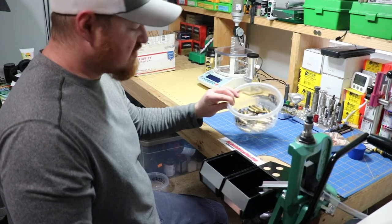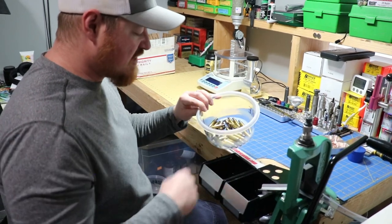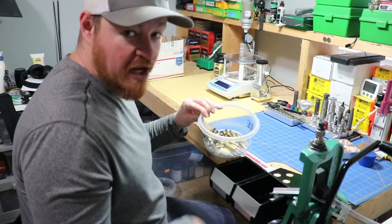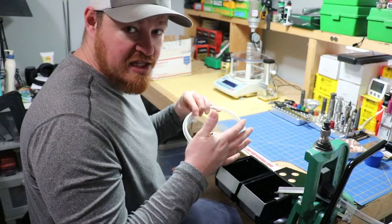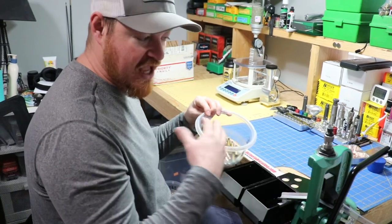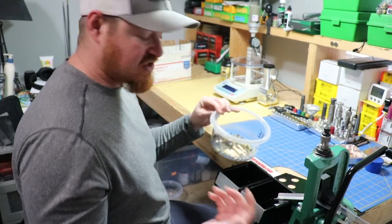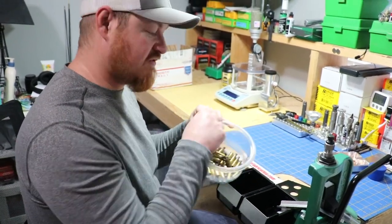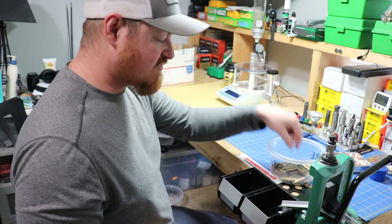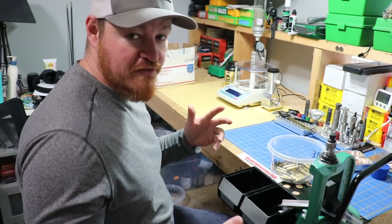I'm going to show you 29 cases of 6x47 Lapua that I've got laying around — stuff I keep just to dink around with and make sure my temperature settings are right on my annealer. I'm going to size 29 cases and show you exactly how this ejector system works with the primer catch and all that. It's a lot faster than it was before for me. I only have to handle this brass once — all I have to do is grab it, put it in, and run the press. Let's run through these 29 cases so you can see how fast it is.